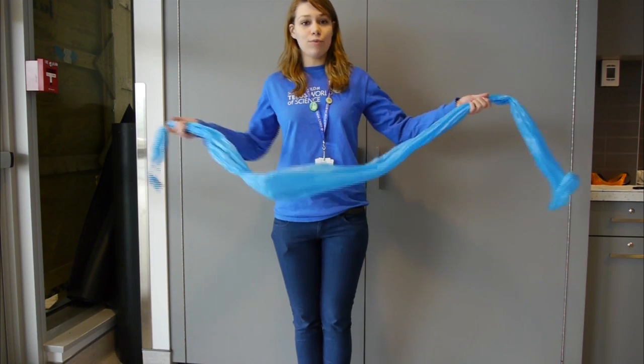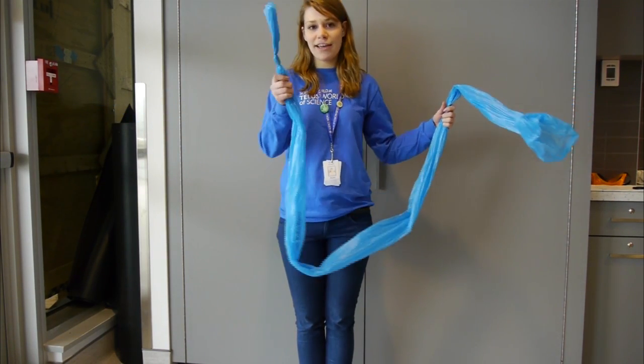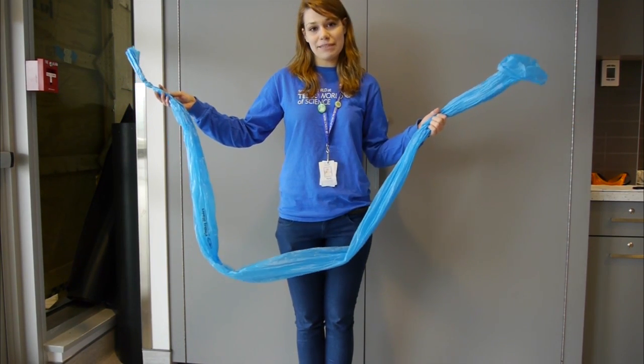What I have here with me is called a windbag. It's basically a long plastic tube-shaped bag that we've tied at one end. What I'm going to do is demonstrate something called the Bernoulli principle.